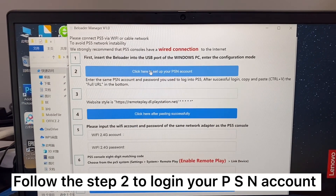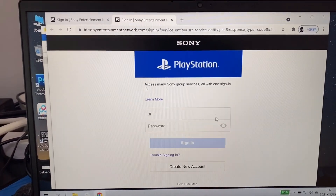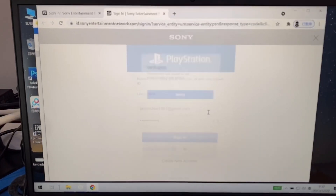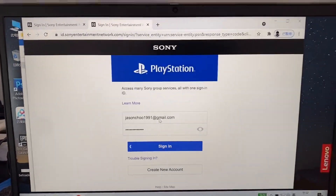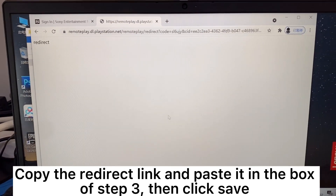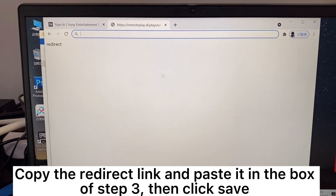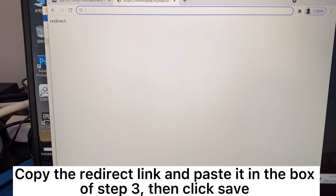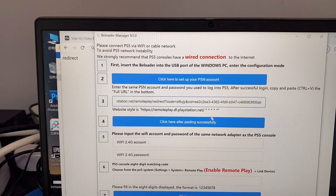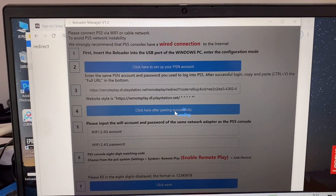Follow Step 2 to log in to your PSN account. Copy the redirect link and paste it in the box of Step 3, then click Save.